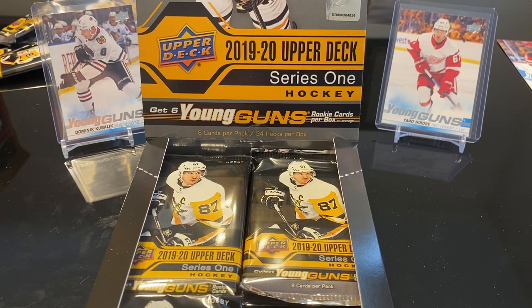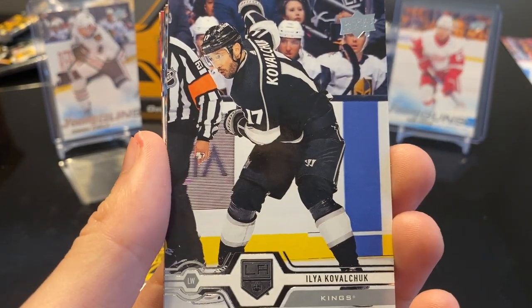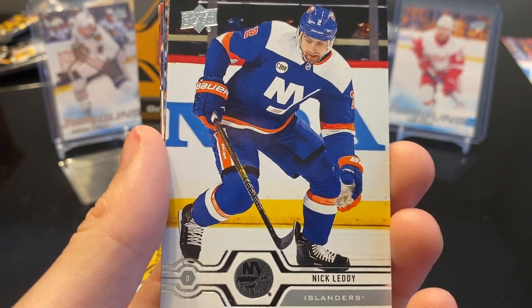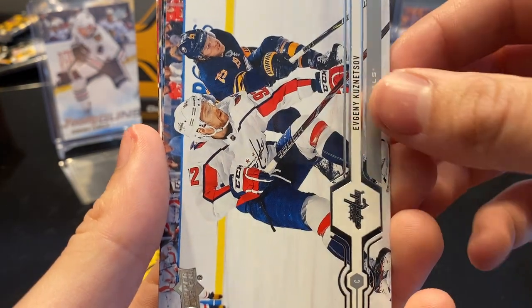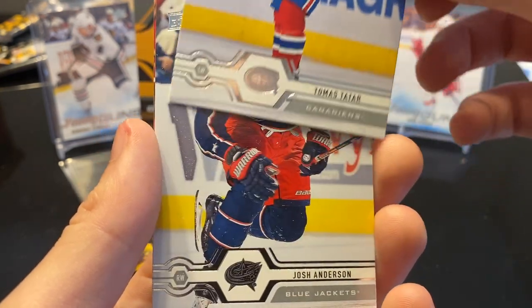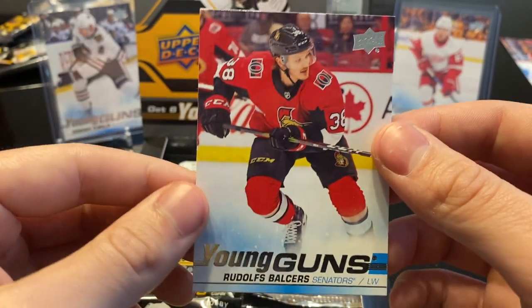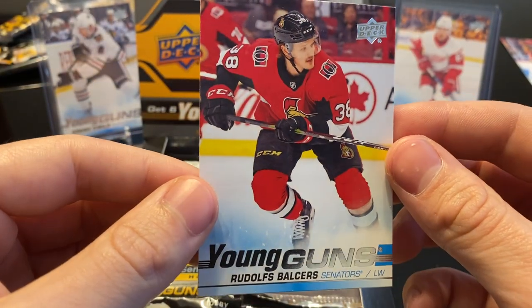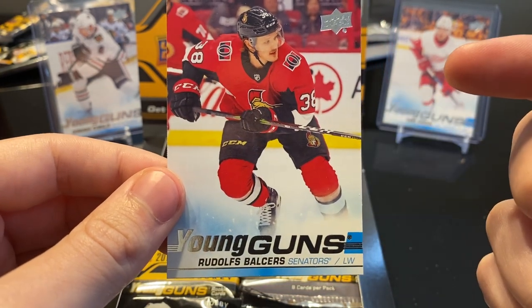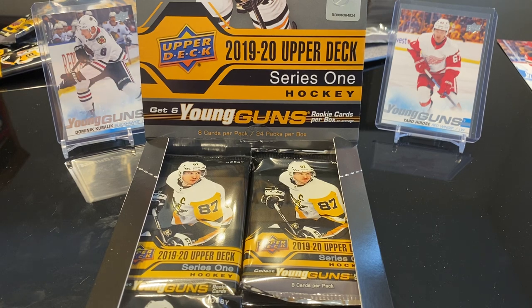Not too bad so far. I'm pretty happy with it. I hope we get a patch or an auto because that's really what I collect. The Flyers Young Guns I'm keeping for sure. Next we got Tyler Johnson, Ilya Kovalchuk who just signed with Montreal, Nick Leddy, Evgeni Kuznetsov, Brent Burns, Thomas Tatar, Josh Anderson. We got a Rudolf Balser Young Guns — awesome. I have his AHL auto coming in, so now I got his Young Guns as well. That's a decent one for sure.